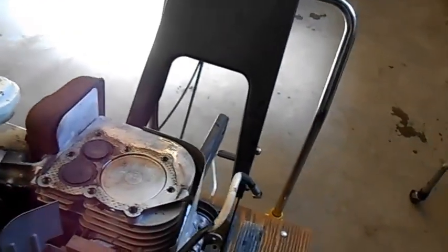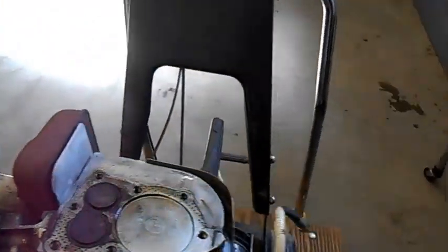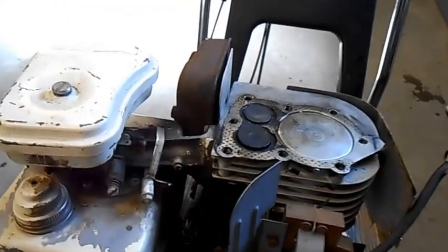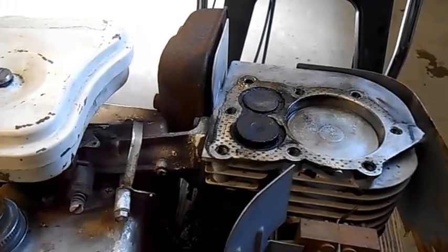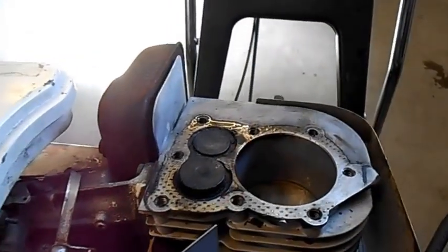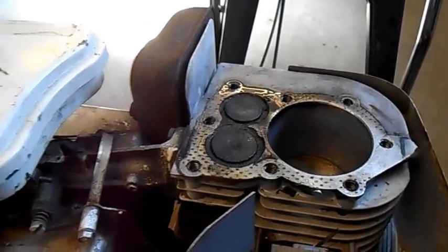Now these two valves sit right underneath the head. This is Engine 101. This head will sit on top of there. The gas comes up through the tank, through the carburetor, and it gets misted just like a spray bottle. The intake valve opens — it's opening now — as the piston goes down and sucks the misted gas and air into the cylinder. The piston continues to travel down, and at the bottom of the travel the intake valve closes.